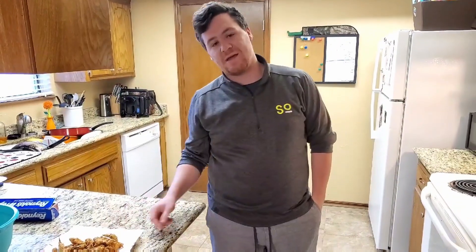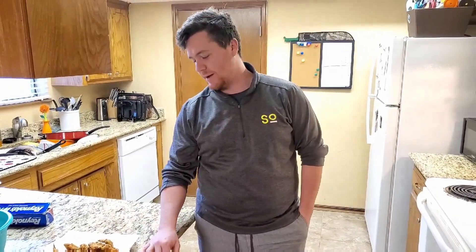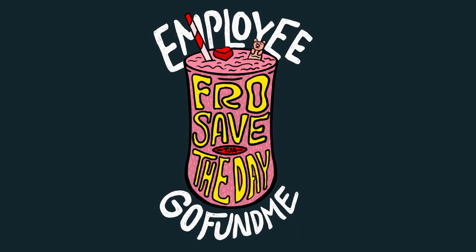Thanks for watching. Please check out our GoFundMe page — Frosé Save the Day. All of the donations will go towards our employees that have been waiting for us to be able to open back up. Every donation of $10 or more will get you a free Frosé for anything of lesser or equal value on the menu. Please go and donate, and thanks for watching.